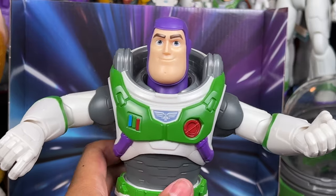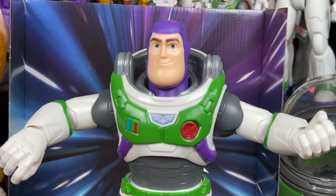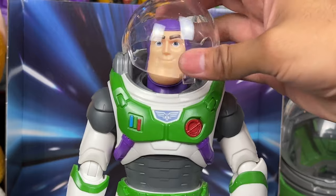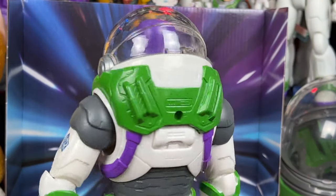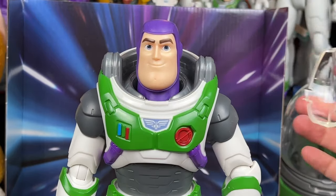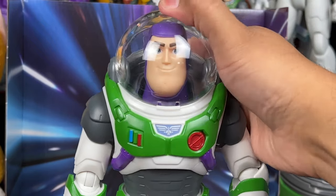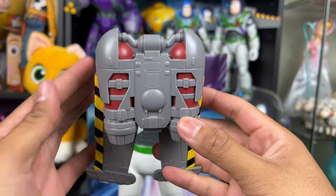We have some awesome accessories, which is the whole reason to get this Buzz. I'm really excited because we have a helmet, and it actually fits on Buzz and snaps right into place. There's the helmet! I love that it's removable. We'll test to see if this works on the other Buzz — the one with the hair head sculpt — but I like that the helmet is easy to put on and easy to take off.